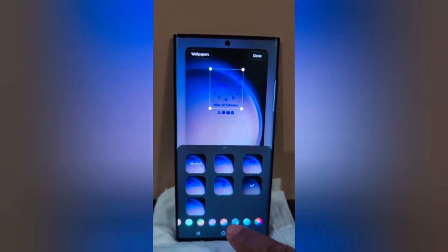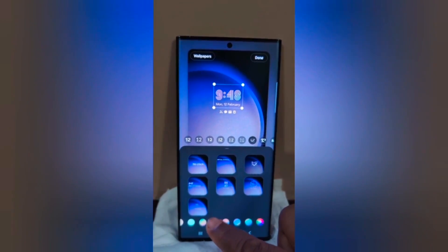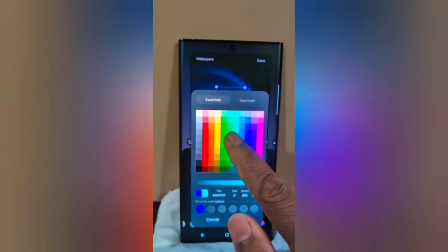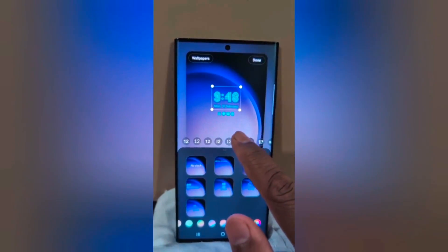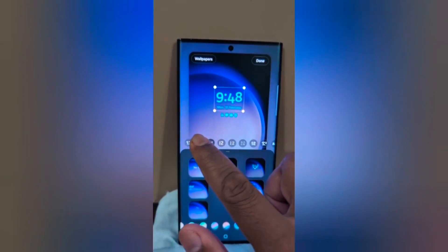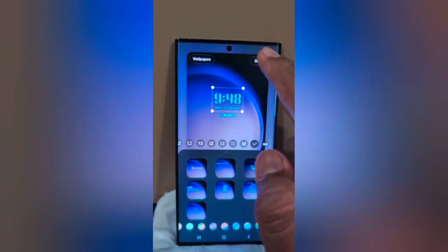Now you can see the clock style options. Select your clock style and the color you want to set on your device and tap Done. You can also change the clock font. Now tap Done at the top right.